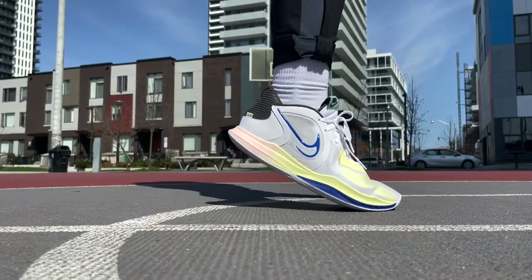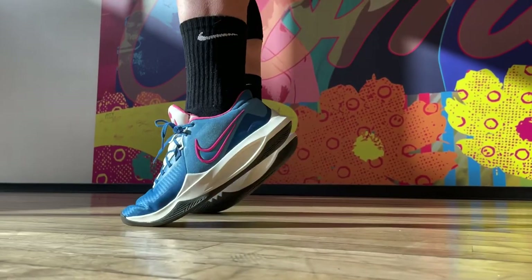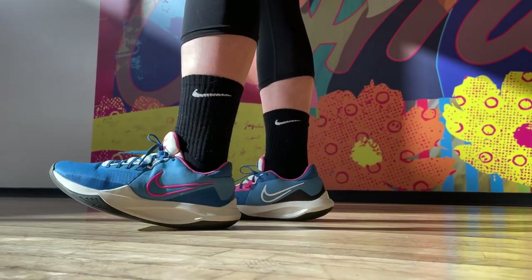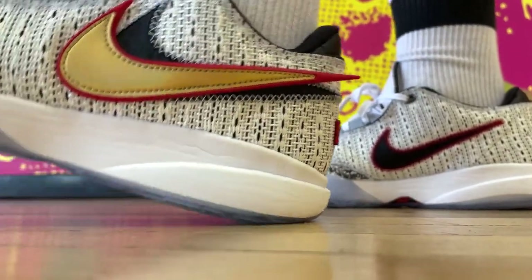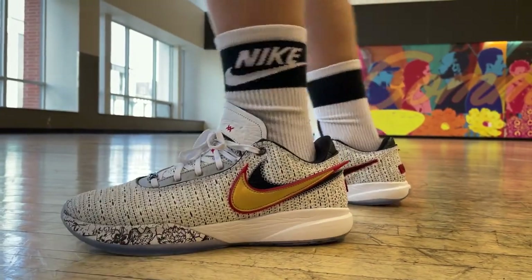And also just some shoes that have been out for a while now, like the Kyrie Low 5 and Precision 6. These are both very light, and you might be able to find a pair on sale too. The LeBron 20 is like average weight, but it is pretty much the lightest LeBron signature shoe ever, along with the Witness 7 too. Basically, you finally don't have to worry about them being too heavy.